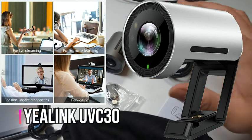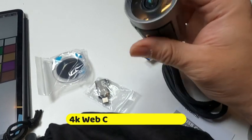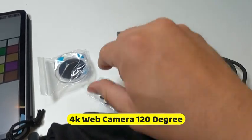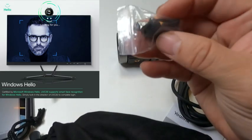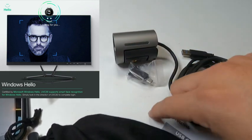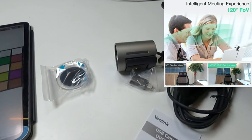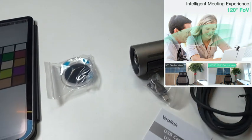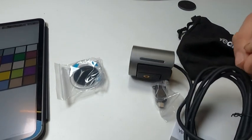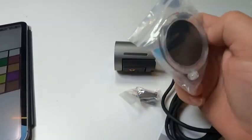Today I'm going to bring in the Yaylink 4K camera — really tiny. They give you a module, a USB converter to Type-C, A to C. Yaylink gives you an actual little bag so you could carry your camera with you if you're going to go to projects or travel. It's USB 3.0, and you can see the actual shutter they give you.